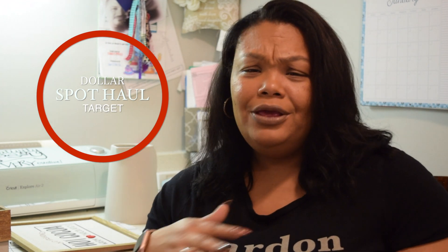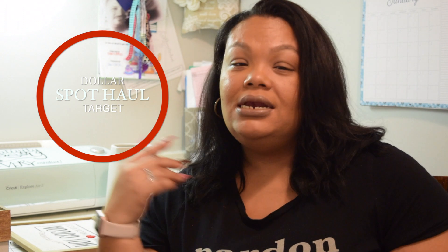Today we're going to have a dollar spot haul from Target, just kind of showing you the things that I picked up to revamp the coffee bar station in my kitchen. We took away all the Christmas decorations and we're just getting ready to spruce up the place for the beginning of the year and transitioning into spring, because here in Georgia, spring comes early for us.